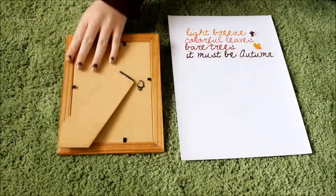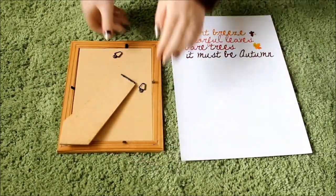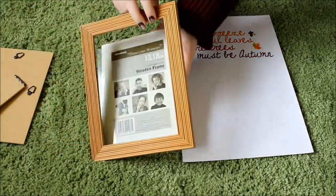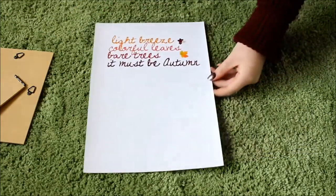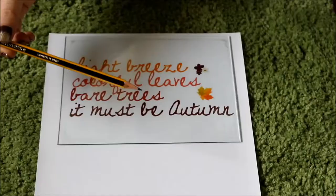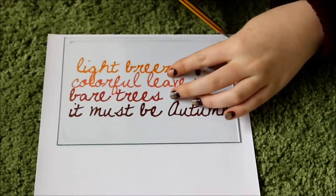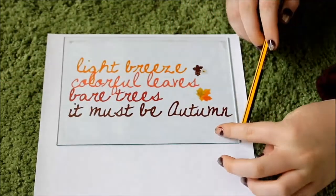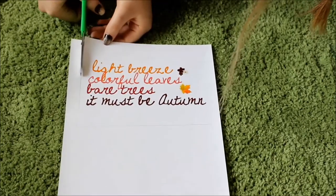Now you need to remove the back of your frame and take out the piece of paper and glass. We're actually going to use the glass as a stencil to draw around our image, so we know it will definitely fit in the frame. Once you've drawn around it, you just need to carefully cut it out using your scissors.